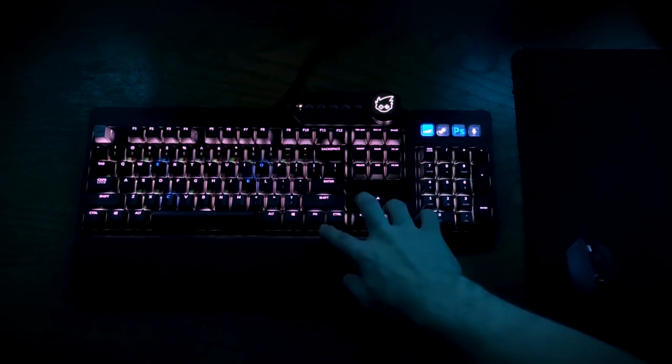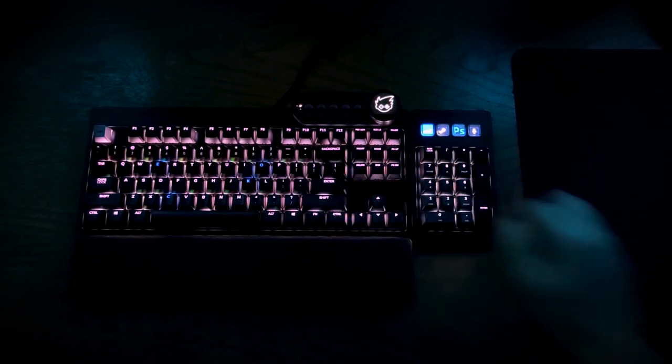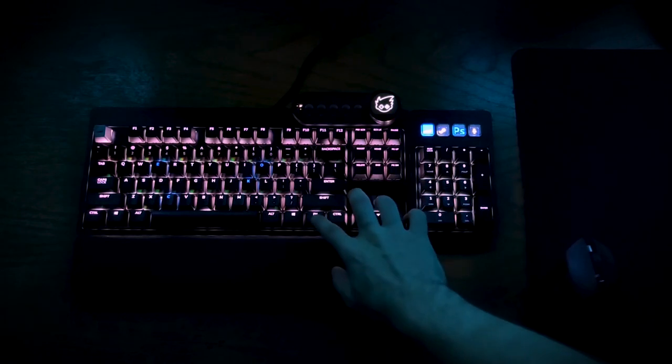Personally, I think it could have been a bit brighter, but there are four brightness levels and when you're gaming at night you can still see the keys — it's bright enough.